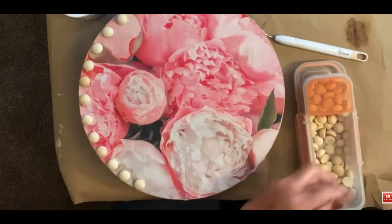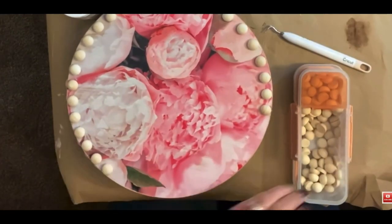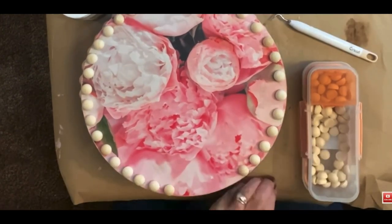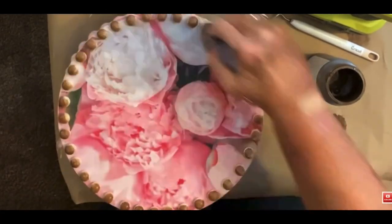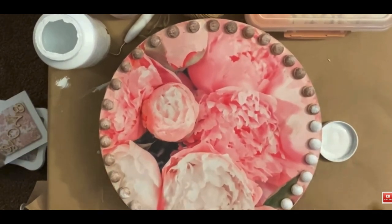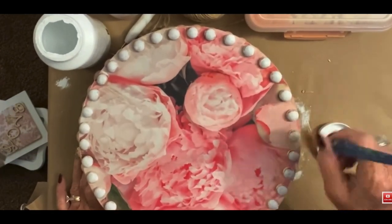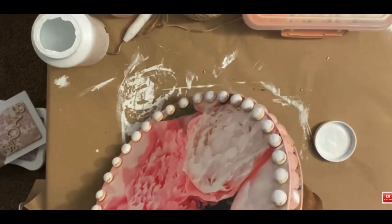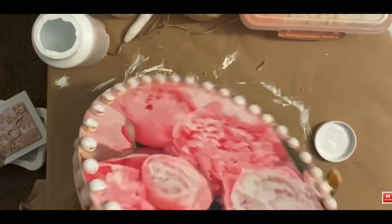Originally I took my paintbrush and went over it with that Vintage Effects Wash, but it was so dark and I just didn't like it. So I grabbed some Waverly white chalk paint and went right back over the top of them again and brightened it back up. I didn't go crazy and get every little teeny tiny piece of brown off, and it actually gave it more of a distressed look. It was just too cute the way it turned out. That's all there was to making this — it couldn't have been any easier.